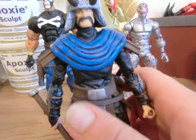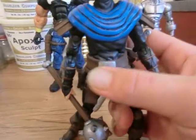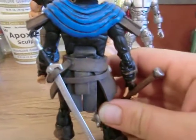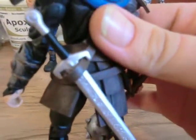It's all bendable and movable so it doesn't cut off any of the leg articulation. It's not glued to the waist either — it can actually swivel around so it doesn't affect the waist articulation either. Same thing on the back. And then I got a holster for the mace or a sword. Fits in there perfectly just like that.